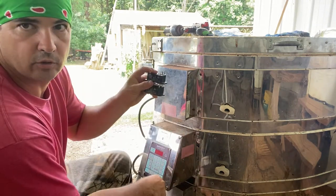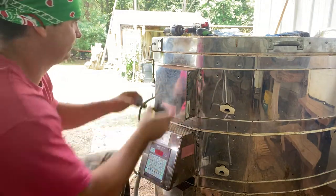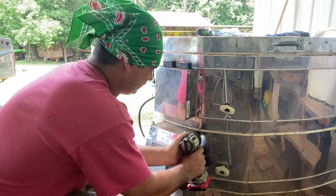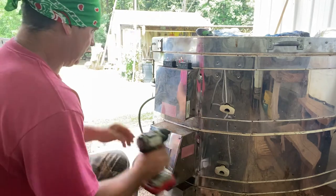Anyway, I have two of them — this is what our relays look like. I'm gonna show you how I change them and show you what I've done inside of this kiln to try to help make it work better, like keeping it from burning out relays.